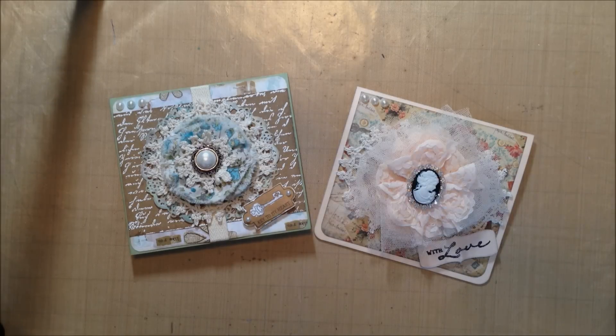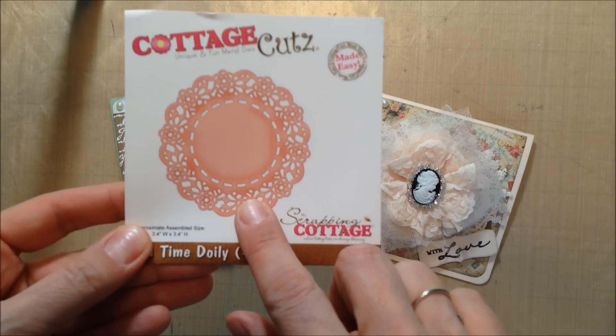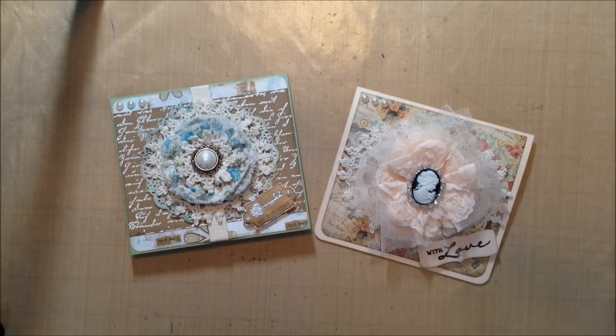Hi everyone, it's Jen. I have a couple of quick card shares and then I also want to talk about a new die I've been using and actually ask for some suggestions about this die. But let me show you the cards first.